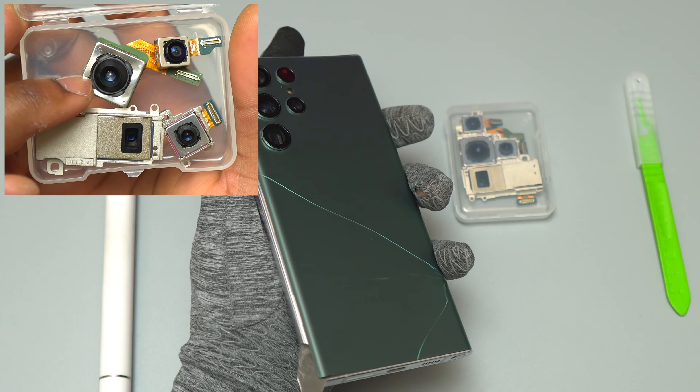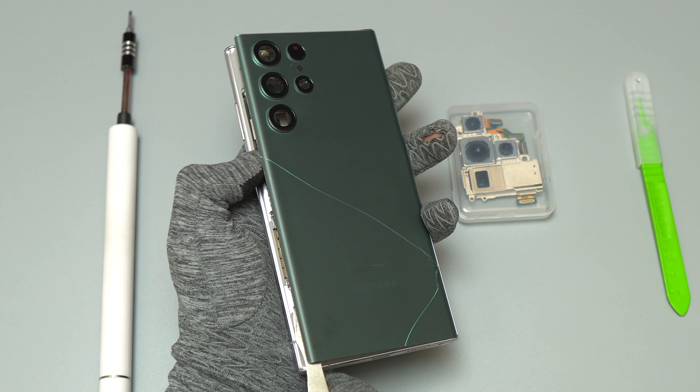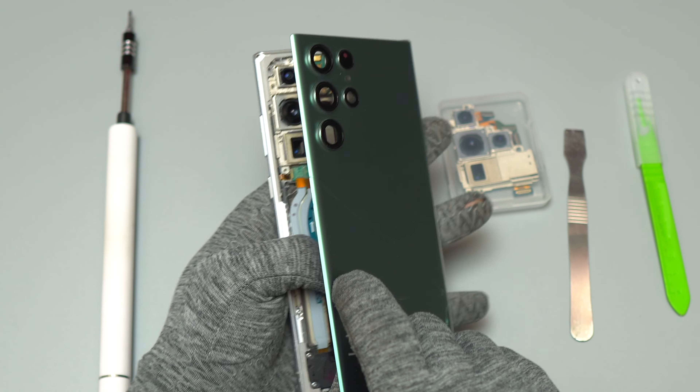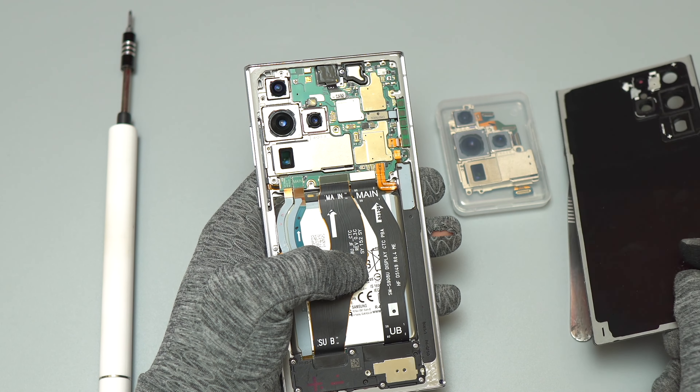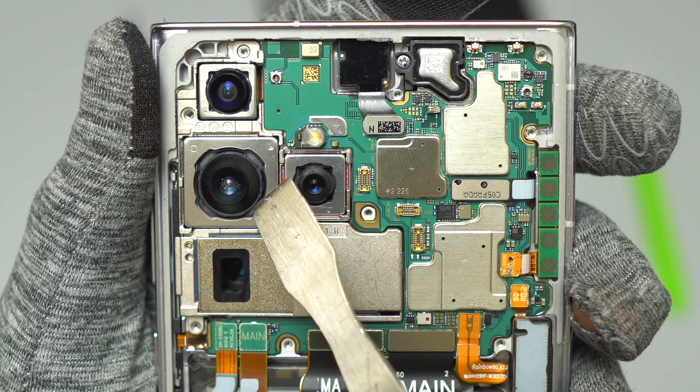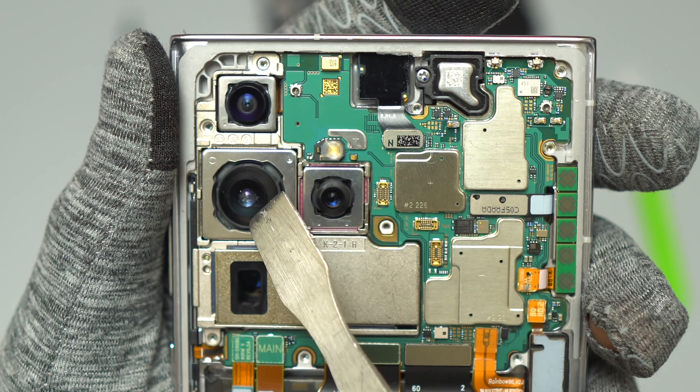Hey guys, welcome back to Earthspeed. In this video, I'm going to show you how you can replace the cameras on your S22 Ultra. To remove the back cover of your device, I made three videos of the back glass replacement of this S22 Ultra. I will put the link to that video in the description.